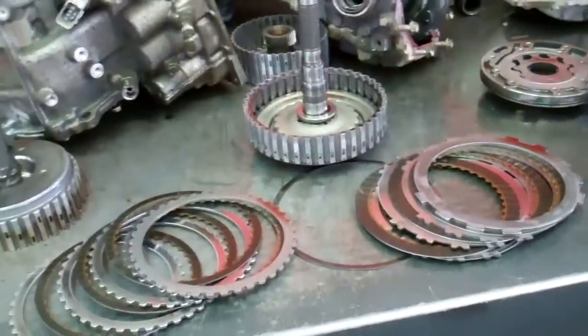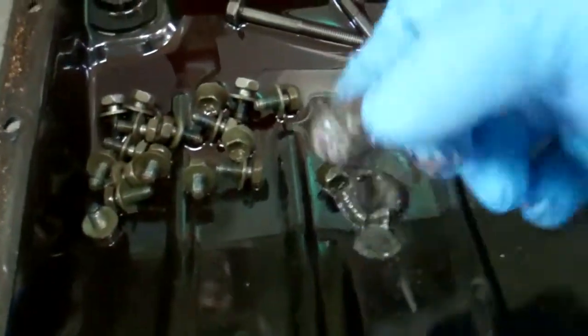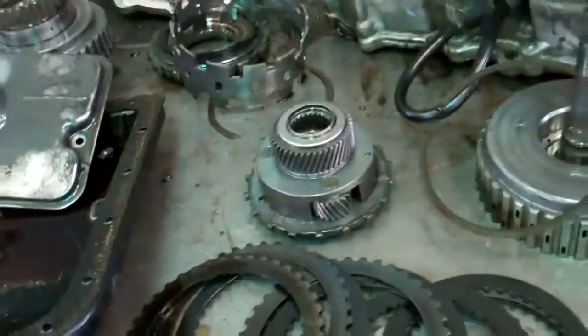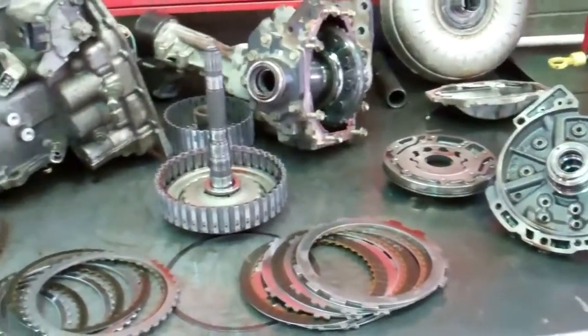This will need a complete overhaul. Preceding this video, there is a brief demonstration on our high agitation hot flush machine, which is going to allow us to eliminate all the metal and friction that's accumulated throughout the cooler lines of the transmission. As with all of our transmissions and work, this comes with a five-year, 100,000-mile warranty.